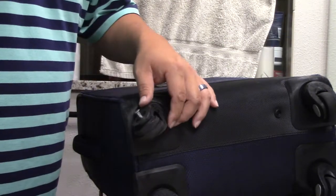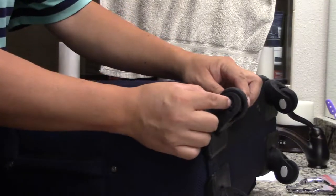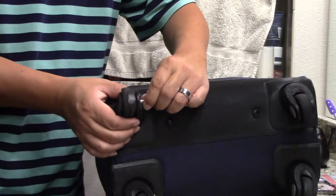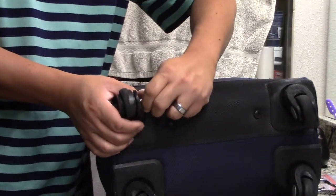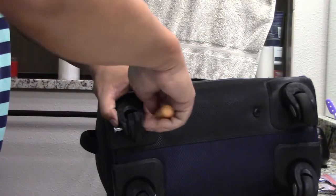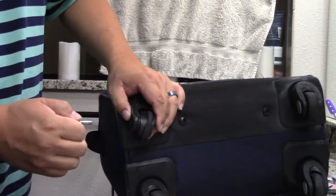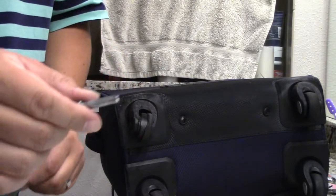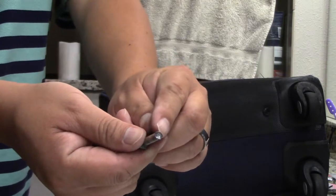So what I had to do actually was drill this out. I basically drilled out the head here so that I could then push this pin through, which is still kind of hard to get through. And there you go — it just pulls out. But you can see I did have to drill that head out.